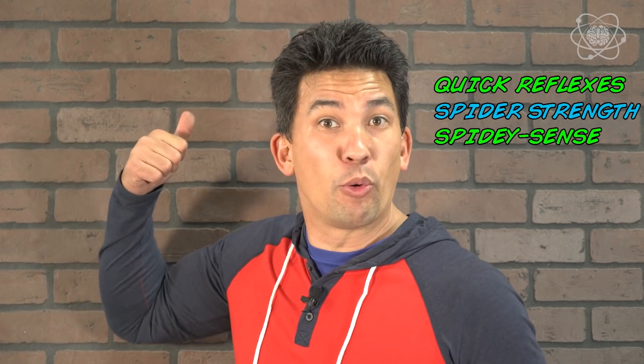Everyone at one point in their life has dreamt about being a superhero and saving the day with their superhuman strengths like Spider-Man — his ability to have quick reflexes, spider strength, or even Spidey sense, or climb a wall like I just did. That was just an illusion. But today I'm going to show you three experiments that you can do to impress your friends with your Spider-Man abilities. Let's get started.